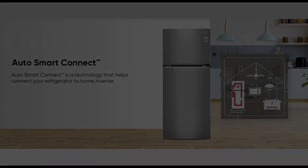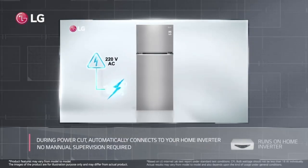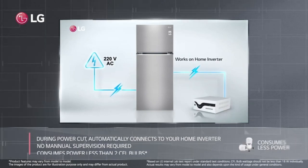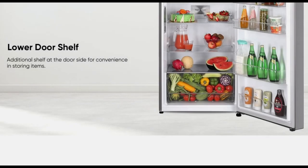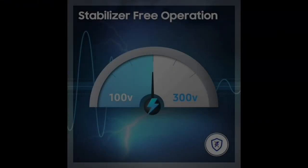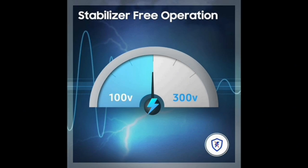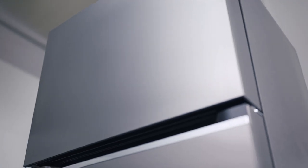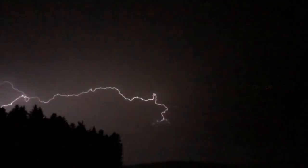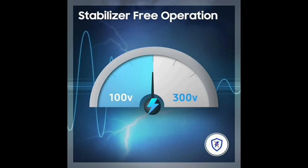This is a super feature. With smart diagnosis, you can use the home inverter compatibility. You can use the lower door shelf and additional shelf for extra storage. The fridge supports stabilizer-free operation, so you can use it without a stabilizer. The voltage range is broader than other models, making it easy to manage.